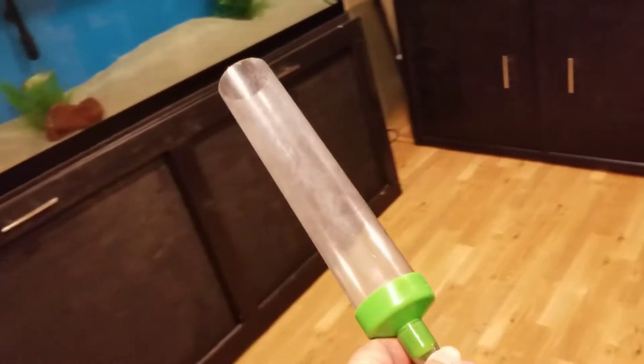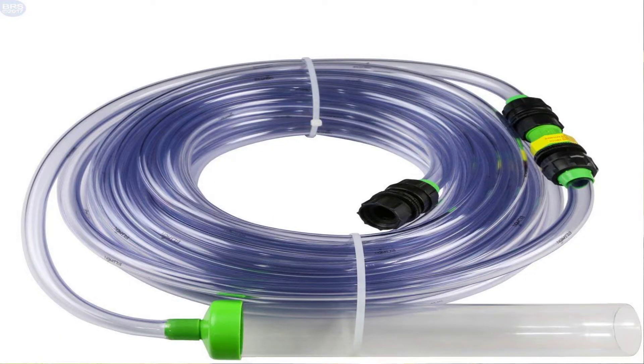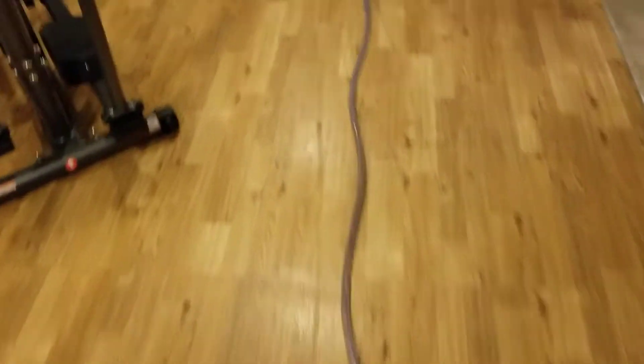With our aquarium set up in the basement it's a little easier for us because we just use this Python. I've got a 50-footer and we literally run this 50-foot Python all the way over to our utility room and up into our utility sink.